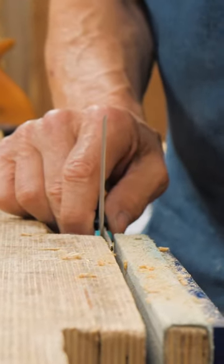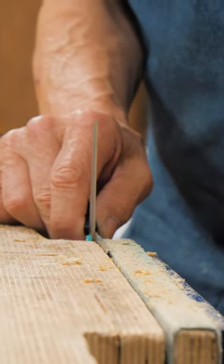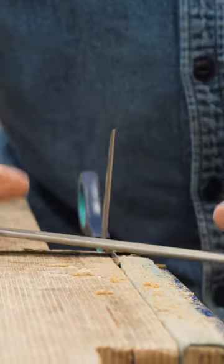I want to show you how to sharpen a pair of scissors. Any scissors, you can do it this way. I've been sharpening my scissors this way forever, for 50 years.